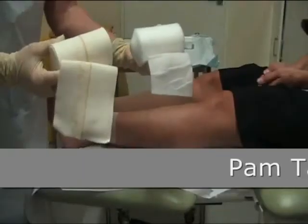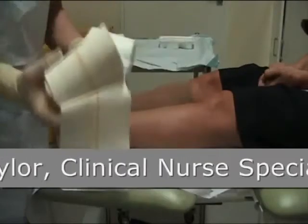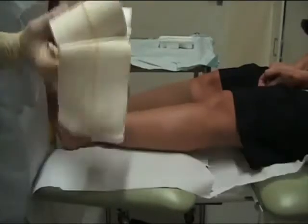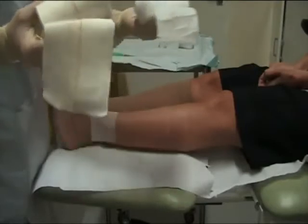We are now going to demonstrate single-layer high compression bandaging for venous leg ulceration. These bandages are applied together.